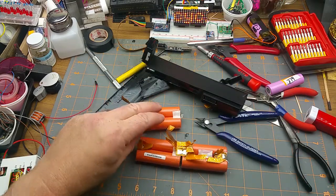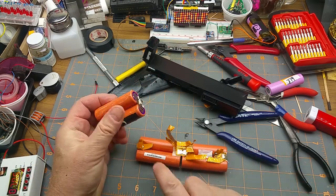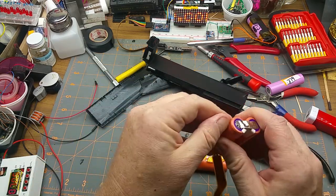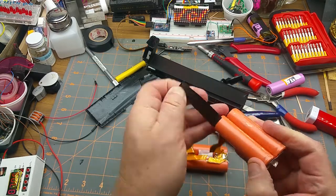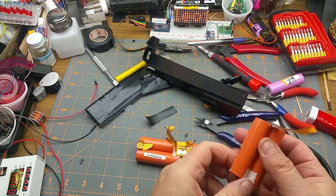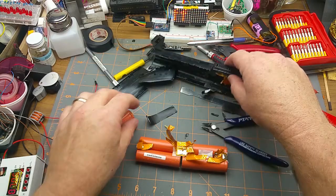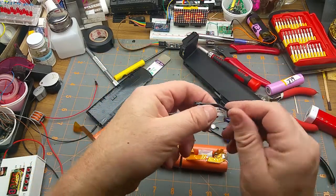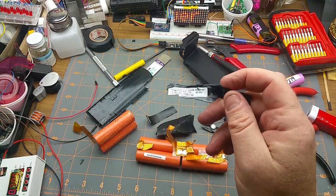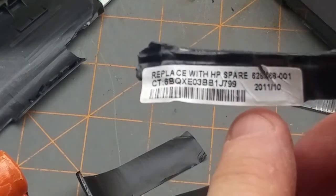Okay, there are the cells out. Even though I had to be fairly violent with them, I didn't break any and I didn't blow myself up. Having watched quite a few teardown videos on these things, I've come to the conclusion that there is no non-destructive way of taking these packs apart. This one has a date code of October 2011.